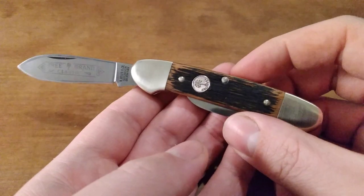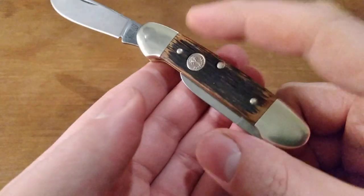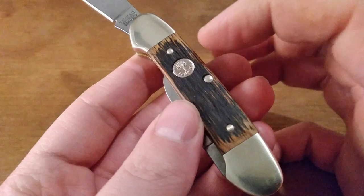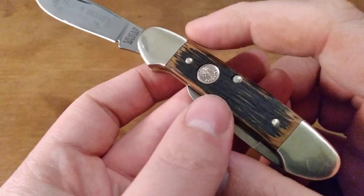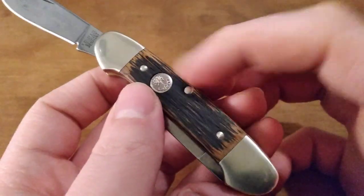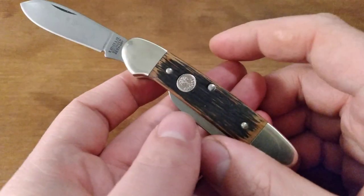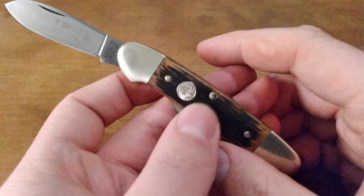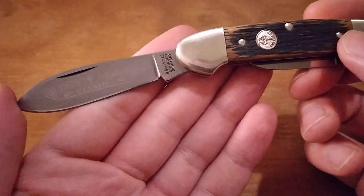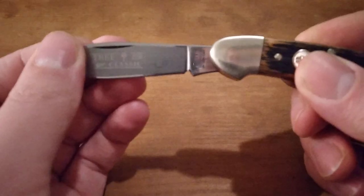Nice looking knife. I really do like the beer barrel covers — I think they look great. They even smell good when you pull them out of the box. Mine don't smell good anymore because I put some WD-40 in the joints of the knife, and of course that stuff's so thin it gets everywhere. So my wood covers smell like WD-40 currently. Hopefully at some point that'll wear away. Just a good looking, well put together knife.